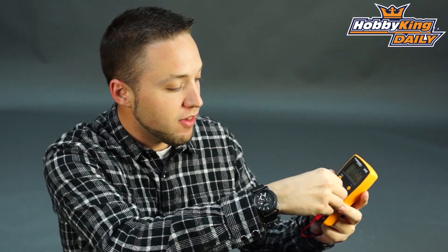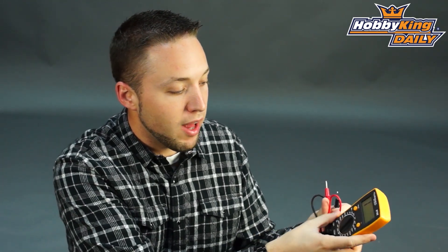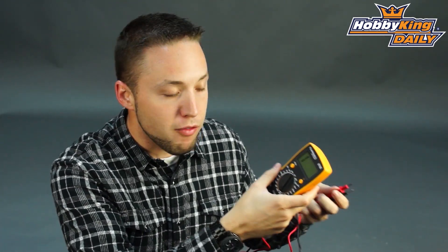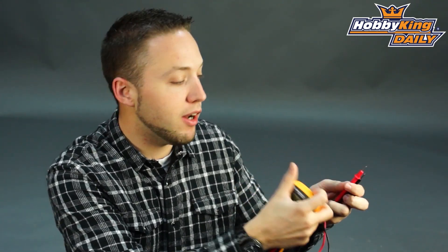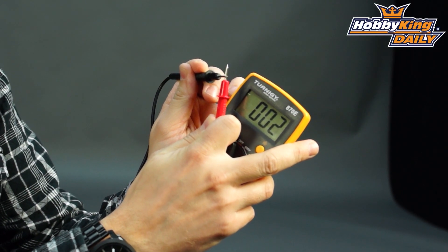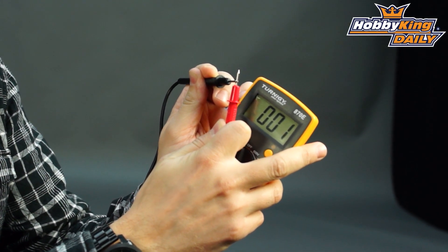So it makes it very handy and easy to use in low light conditions. The continuity testing with the audible alarm is great. A lot of meters don't have an audible alarm for continuity testing, so you just have to rely on the screen. But if you're in a tight area where you cannot easily see the screen, this is great because when you have continuity, you can hear the audible alarm.